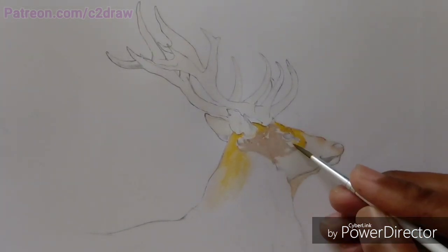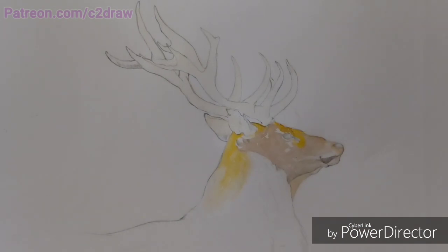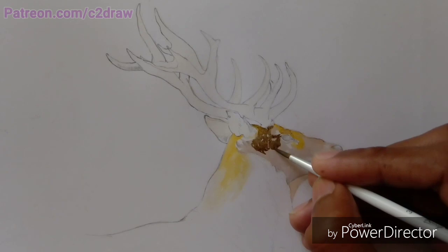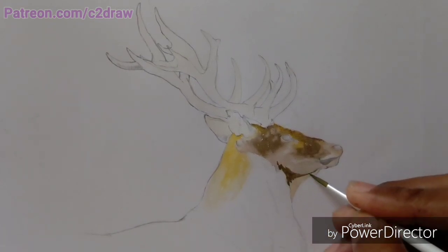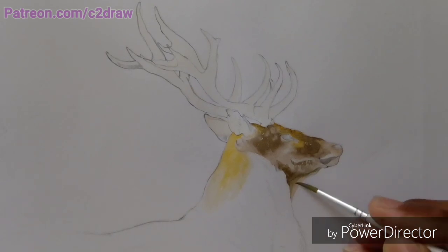First I applied a light tone of yellow mixed with water for the other layers of colors to flow on the paper. After that I started putting the different color tones which are present on the face of the deer in my reference picture. While working on these color tones I kept the areas of highlights untouched.